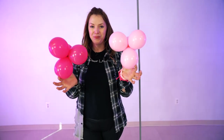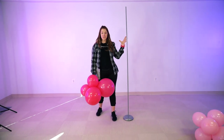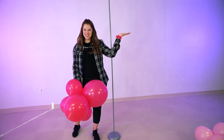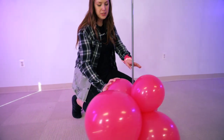Now let's put our balloon clusters on the base. For the base, we are using an extended lamp base — we're using two additional sections to extend it. We're going to spread two balloons and hug the base with them, and that will keep our balloons in place.